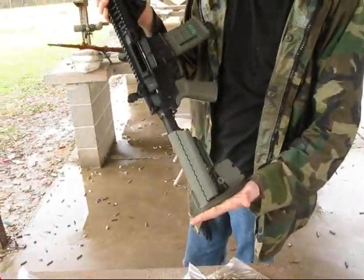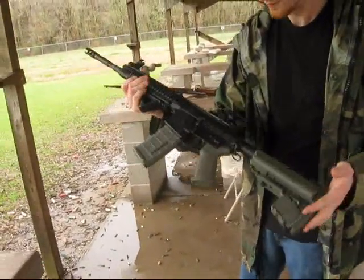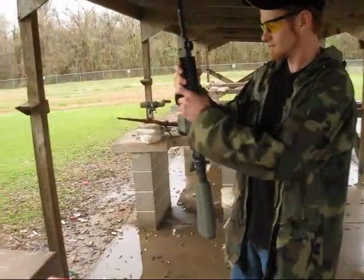It has the Veltor EMOD stock, 5 position collapsible, and Troy backup irons. With the Magpul AFG — the angled foregrip — that you can see right there on the front rail. It's a nice system.